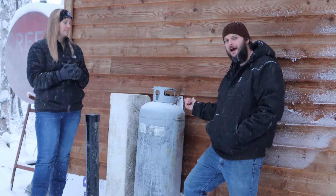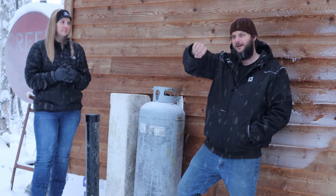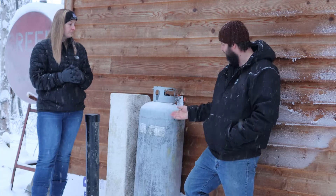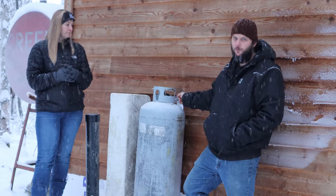Elevate your tank so that your propane line going into the house is basically a straight shot right into the house. What you don't want is any of that line to be outside in the elements when it doesn't have to be. It's definitely worth your effort to raise your tank so that you're coming off your regulator and going right inside your warm house.